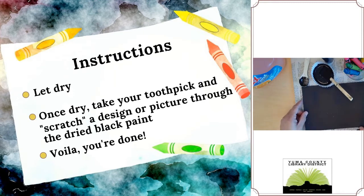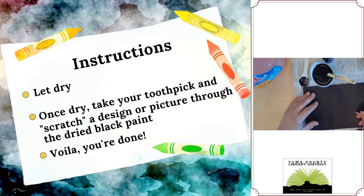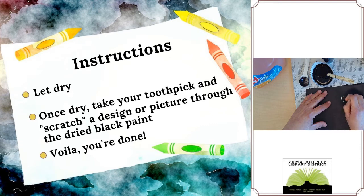Here's a picture of paper that I painted and let dry previously. You're going to want to use a toothpick or something similar, and you can just take it to the paper and start scratching. You can see that it creates a really pretty picture with the different colors that you used. You can scratch designs or your name — I'm going to do my name. And you can see the color coming up.